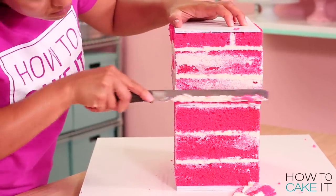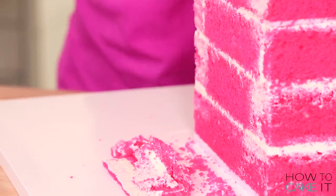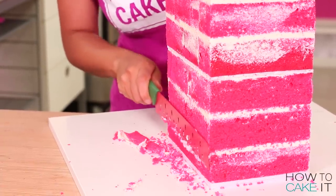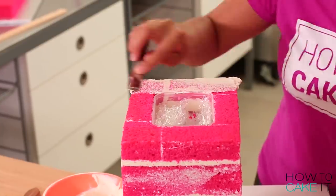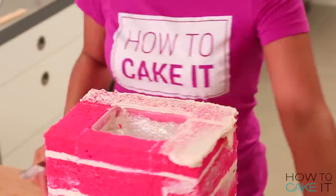This is much easier to do when your cake is chilled, making sure the sides are straight. Remember that center board we put in is the same size as the bottom board, so no cake should be sticking out farther than the edges of our boards. So now that all four of my sides are nice and straight and my cake is flush with the top of my container...